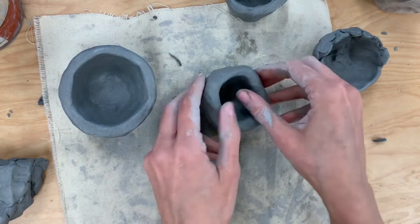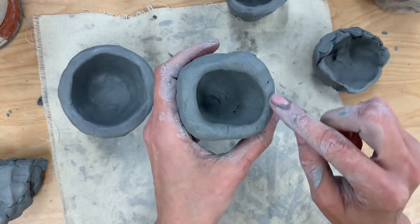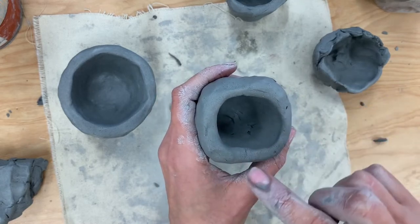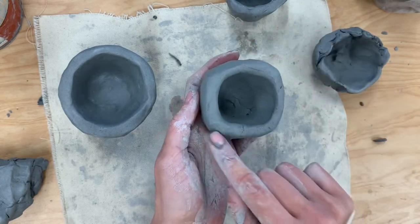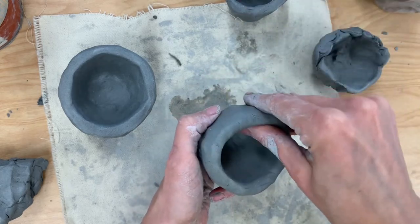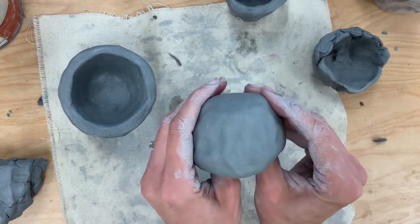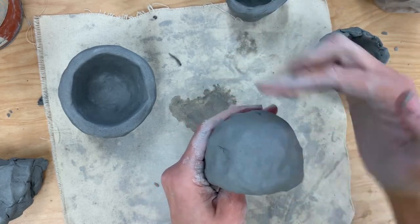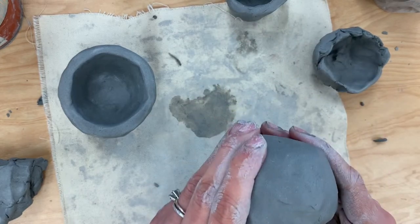This is already looking much nicer. I'm going to continue to pinch and turn, but now I'm going to start paying close attention because I don't want it to get too thin — if it gets too thin it could break and become very fragile. If I have a section that's a little bit thicker than another, I'll stick my thumb back inside and pinch there too because I want it to be very even. I'm also going to look at it from the side and make sure the bottom is rounded and not flat.